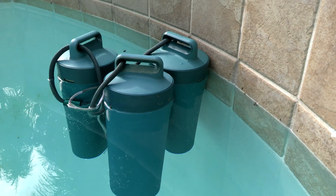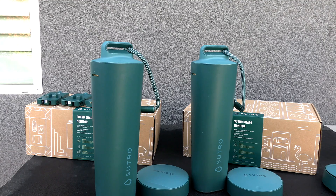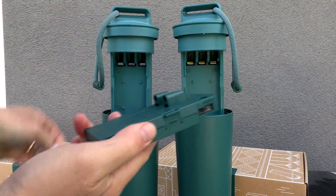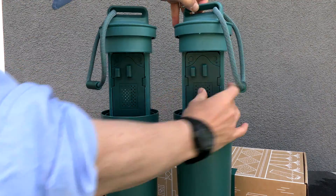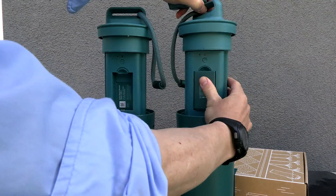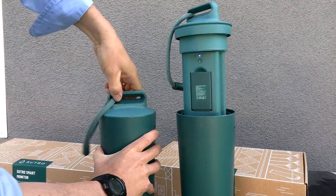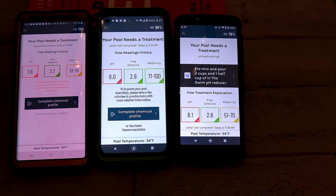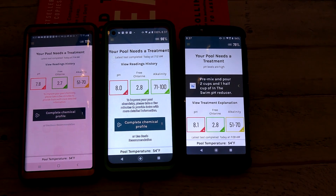Before I took two Sutro units and installed them on my customers' accounts, I did a test to see how accurate the Sutros were. You're going to see some readings from the Sutro when I initially put them in and also the readings in the Pro app. Then I did a test with the ColorQ Pro 9 2x, and the results are pretty much the same and in line with each other. So these Sutro units are definitely very accurate, as you're going to see. Here are the readings after I put the three Sutros in my pool — these are the initial readings when all of them came online and did their first test.